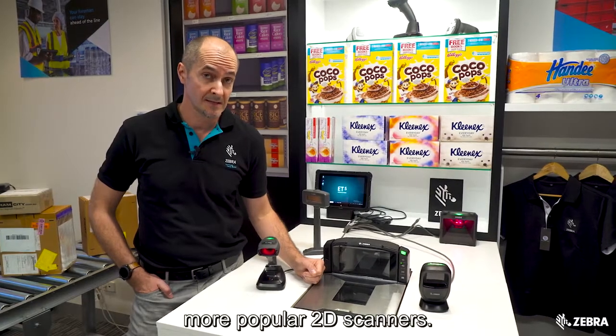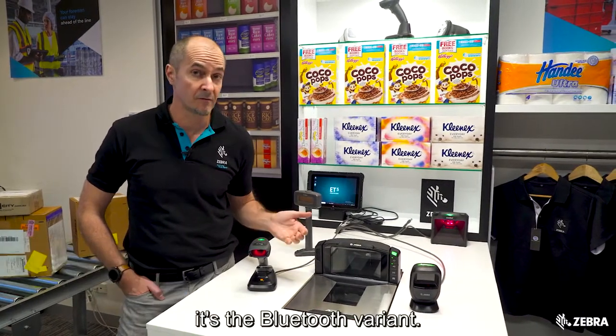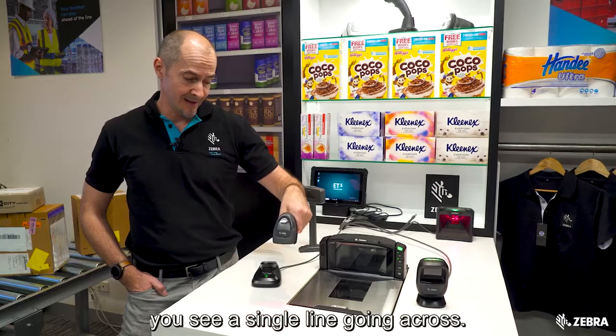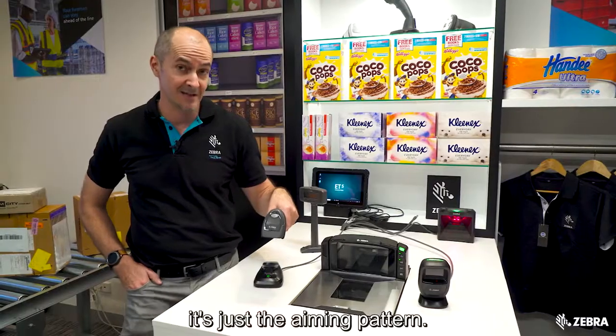Today I want to show you some of our more popular 2D scanners. The first one we have here is a DS2278 — it's a Bluetooth variant. There's also a cable variant called the DS2208. It's a low-cost scanner, and if you look at the imager you see a single line going across. Don't be fooled by that — it is a 2D imager. It's just the aiming pattern.